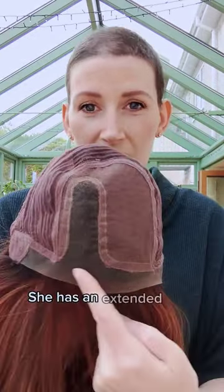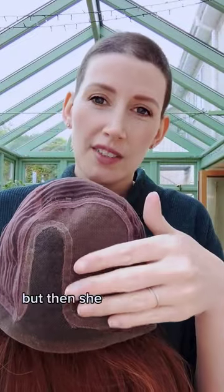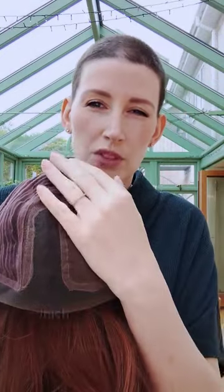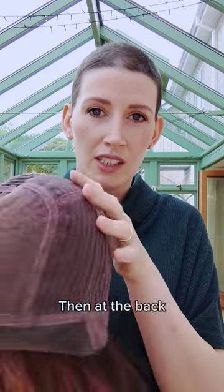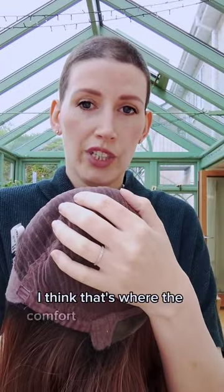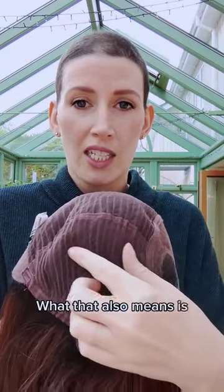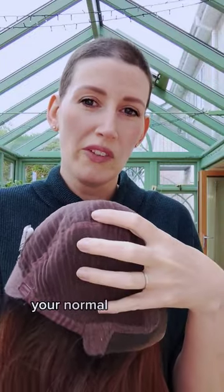So, she has an extended lace front with a left mono part, but then she has this kind of fabric here where it's knotted, but there's another piece of fabric over the top which just makes it really, really soft. And then at the back, there's enclosed wefting, and I think that's where the comfort name comes from — that wefting is all enclosed. What that also means is any stray hairs won't start poking out the back like you do with your normal wefted caps.